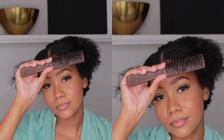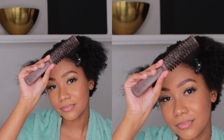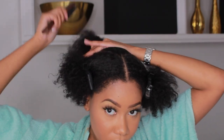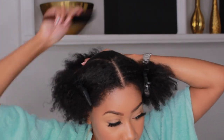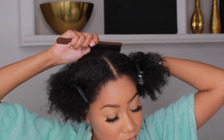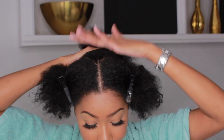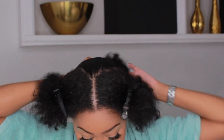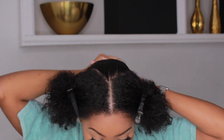Now use a harder brush — you can pick this up from your beauty supply store; I got mine from Amazon again. Use the harder brush to brush the top down, because you want the top to lay the flattest, so keep going over it and keep adding gel if you have to. Then you're going to start creating your second ponytail, which is going to interlock into the first one, so in the end you'll have just one big ponytail.